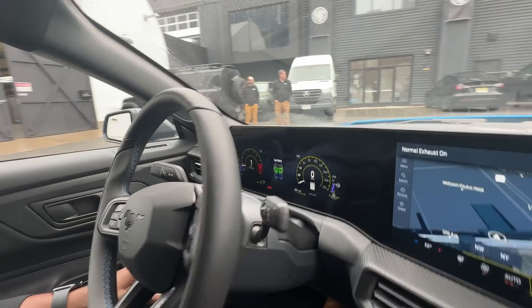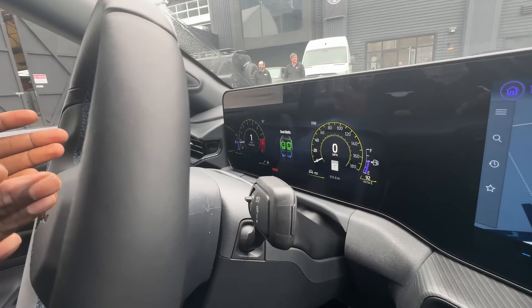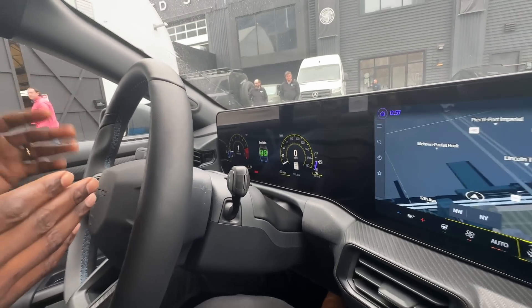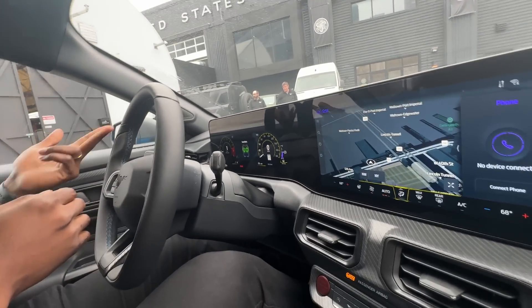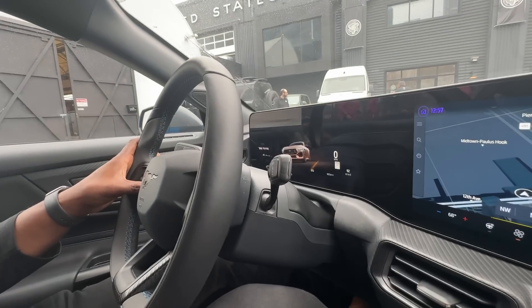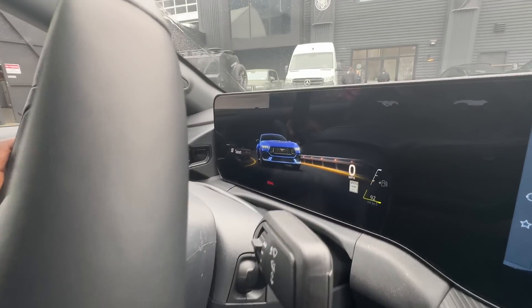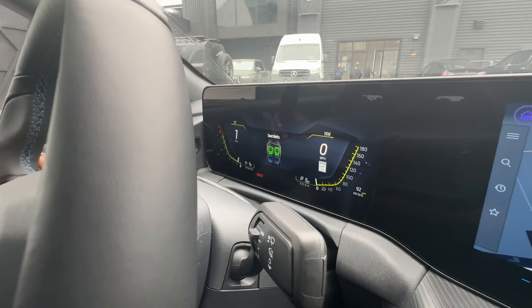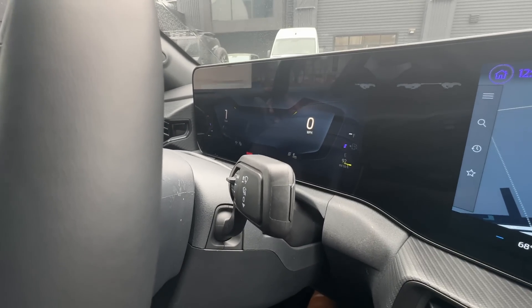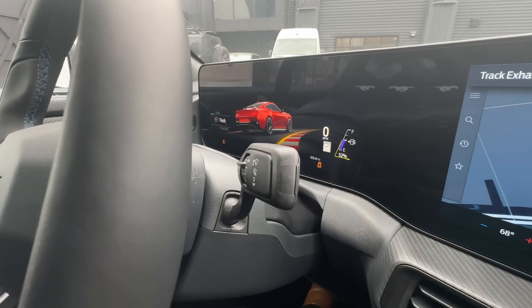Are you using classic gauges or what kind of gauge mode are you in? Right now we're in what's called normal mode, but we have several different gauges between normal, sport, and track that give you different gauge appearances and different animations between each as well. The sport mode will look like this, and then there's also the track cluster.